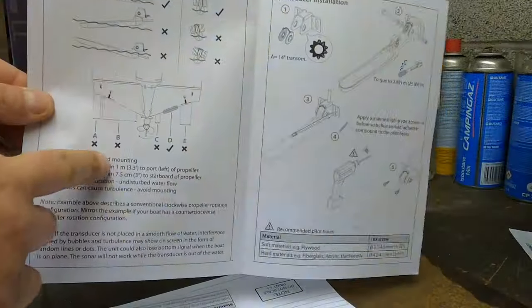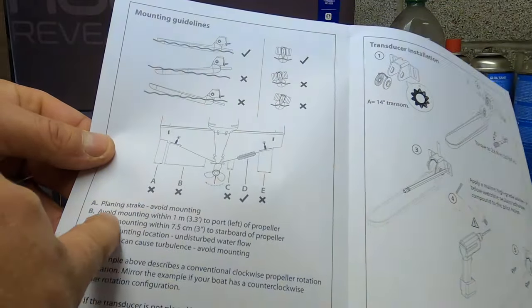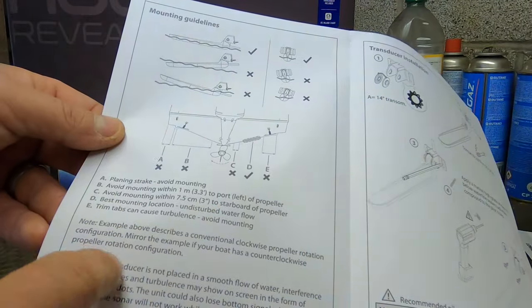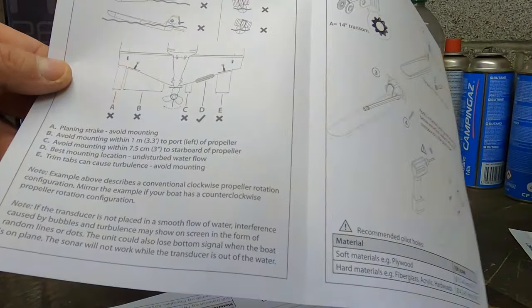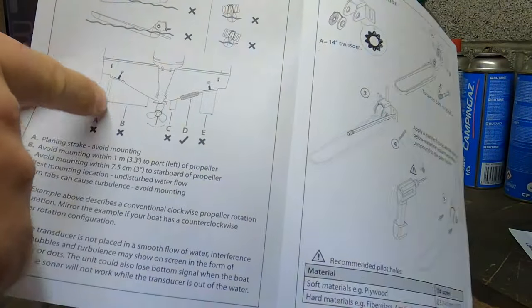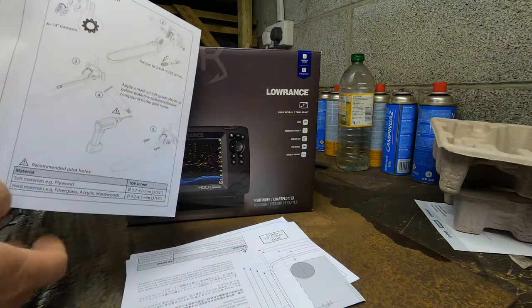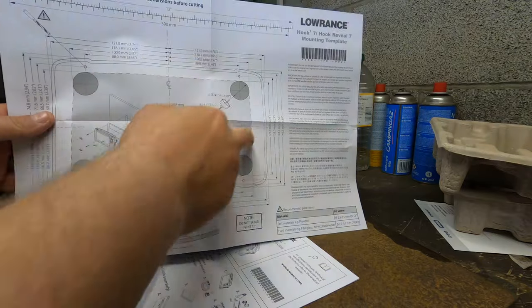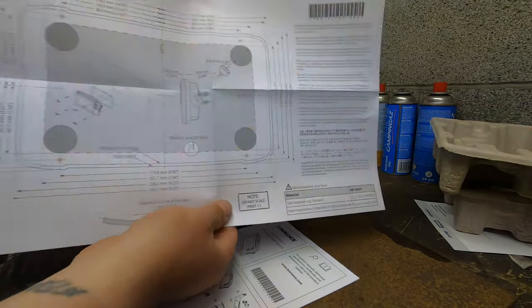Let's look at the installation side. It shows where all the crosses are — basically that's where you install it. Interestingly, this is saying install it to the right-hand side of the propeller if it goes clockwise, which is strange because I've seen quite a few of these transducers on the left-hand side. It gives torque specifications to fit it to the bracket. And there's a mounting template if you want to flush mount it — you cut it out and use it as your template. I won't be flush mounting it, but if you are, you have a template to do it.